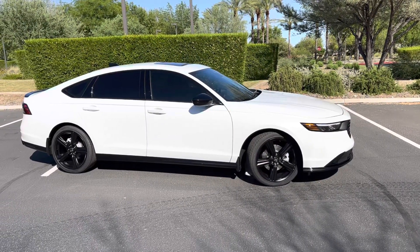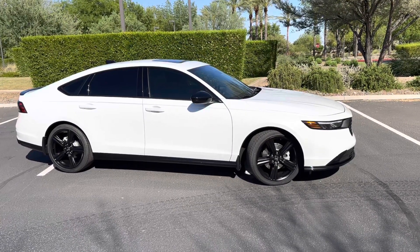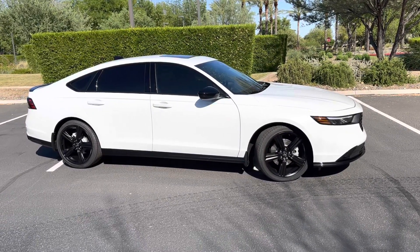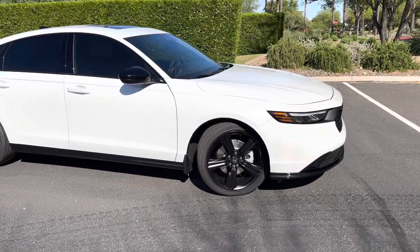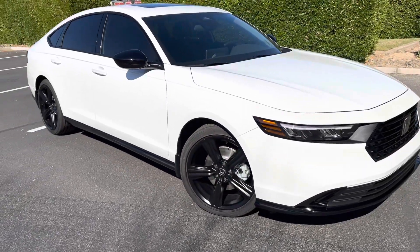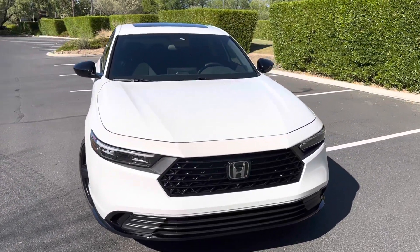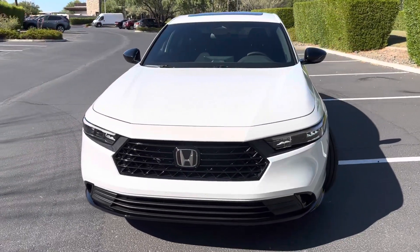Here's my new 2023 Honda Accord Hybrid Sport with leather. I just put the Avalon King ceramic coating on it and it's insanely shiny. It's hard to tell because the pictures just don't do it justice, but it looks like the car was dipped in a clear coat finish.